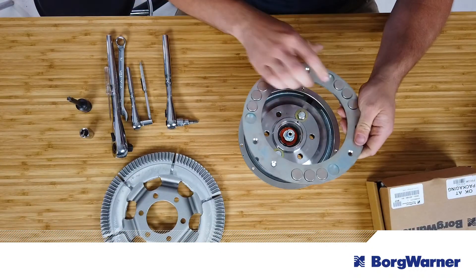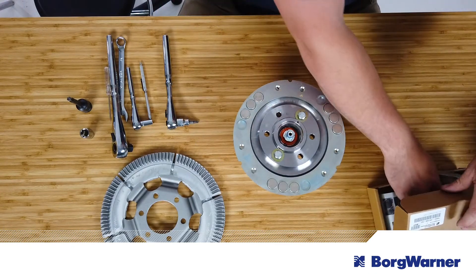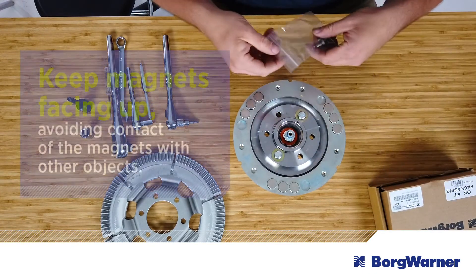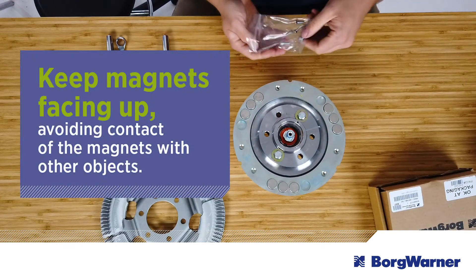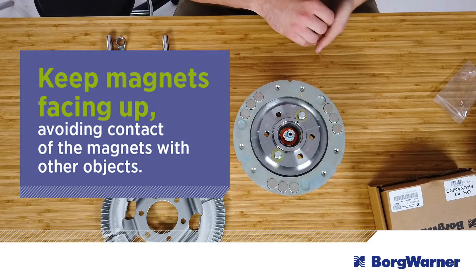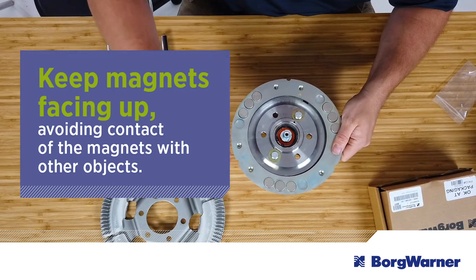Now you're ready for the DuroSpeed installation. The first step is to set the clutch on a flat surface. Keep the magnets facing up and be sure to avoid any contact of the magnets with other objects. The magnets can be damaged by sharp contact, plus personal items like cell phones, credit cards, and watches can be damaged by the power of the magnets.